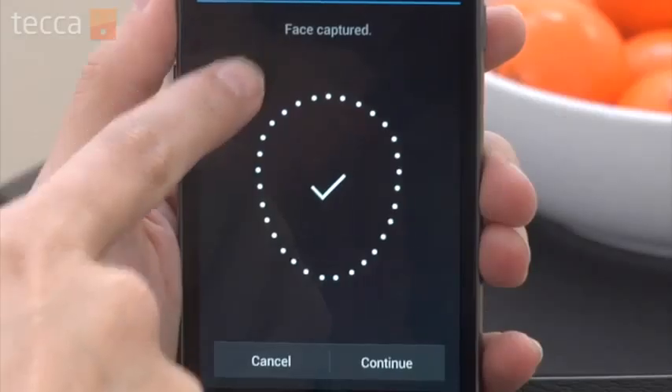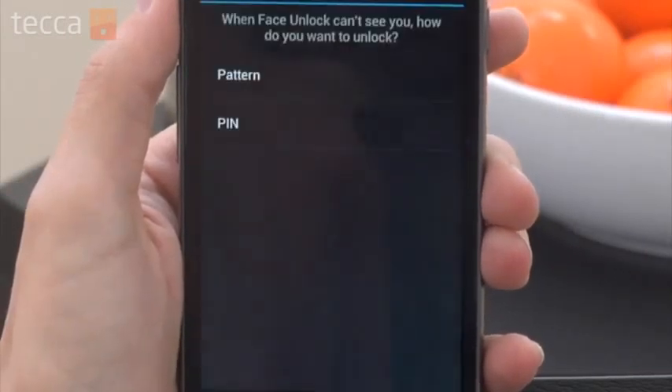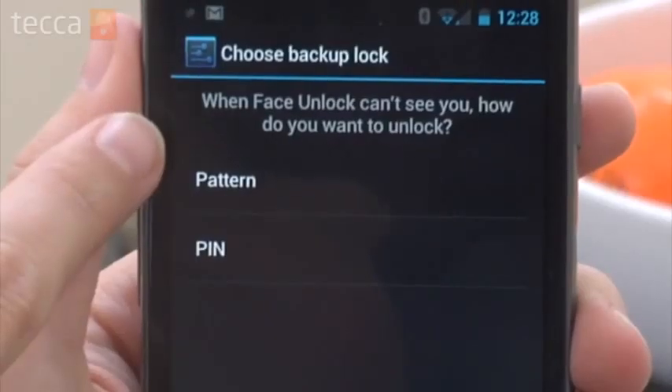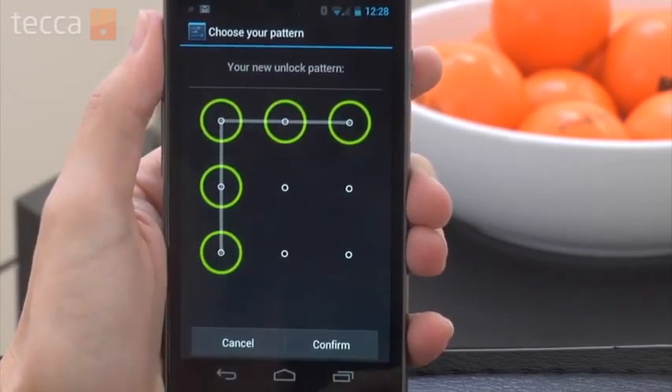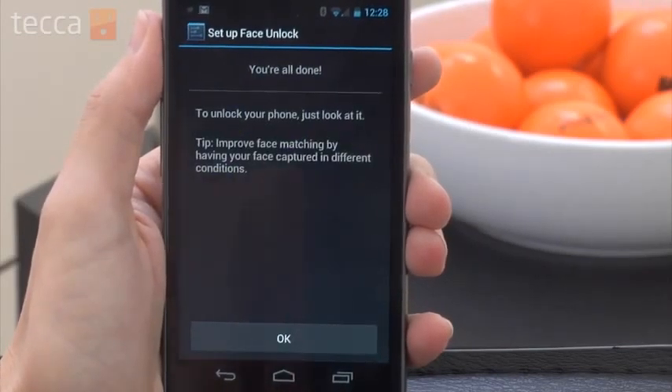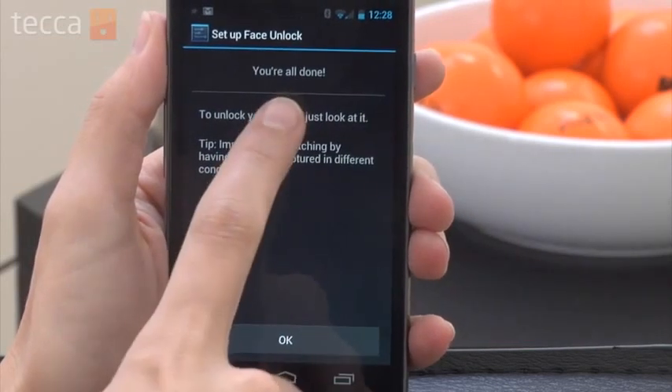Once it's done scanning you'll get a confirmation page, and in addition to the scan it will also ask you to set up a pattern or a pin. Because sometimes your camera might not be able to see your face if you're in a very low light setting, or if you maybe look really different than you normally do — let's say you change your hair color or get a brand new haircut and the phone just doesn't recognize you. You can set up a pin or a pattern to unlock your phone in addition to face unlock, so don't forget what you choose for that option.